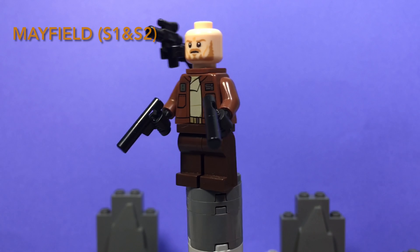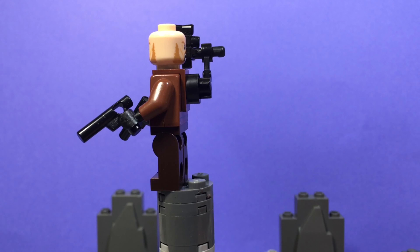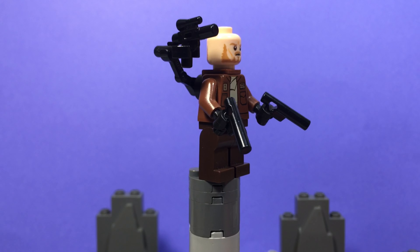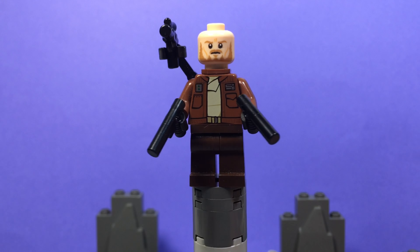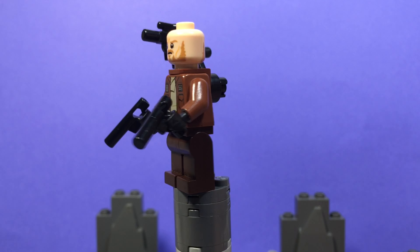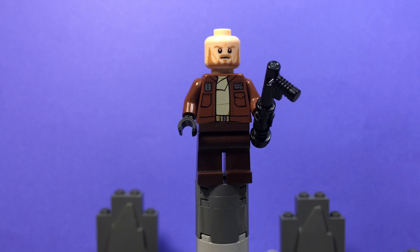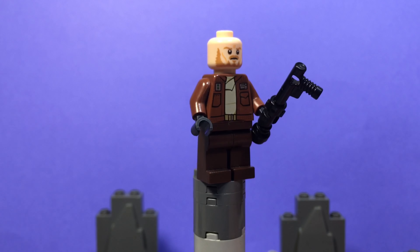Next up is Mayfield from the Mandalorian Seasons 1 and 2. This minifigure can be used for both seasons. The first custom, from Season 1, has a cool robotic arm on the back and he's also holding two guns. The second custom is Mayfield as a prisoner of the New Republic, with a little accessory for him to bust zip ties with.